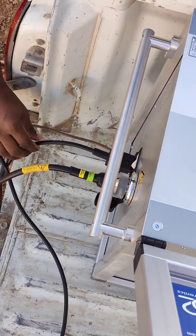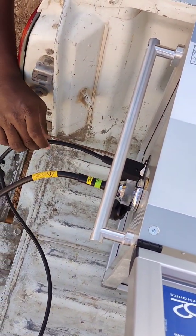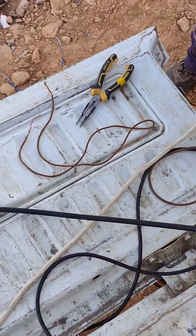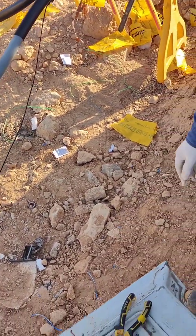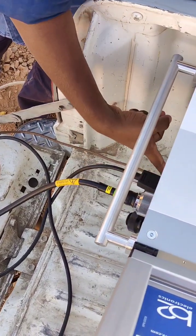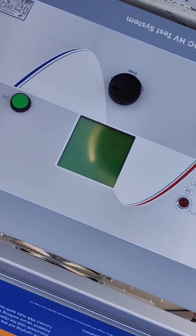We have to connect. First we have to give 230V supply for this equipment by this cable — this is the cable we are going to use to apply the voltage for the testing cable. Once we give the supply, we have to open the switch, turn on the switch here, and after that we have to turn on the key from here.